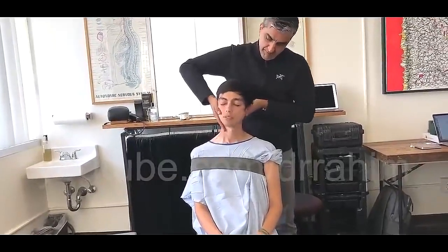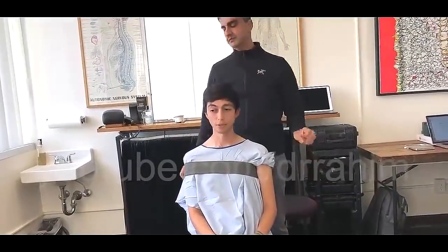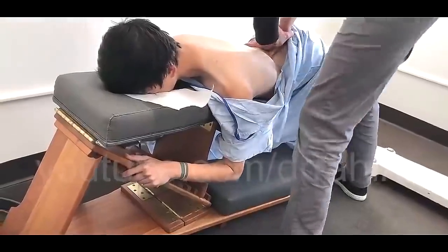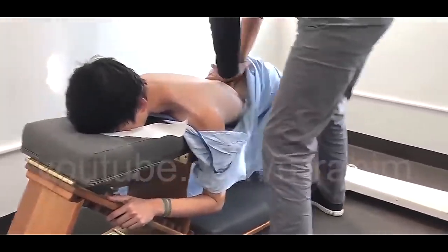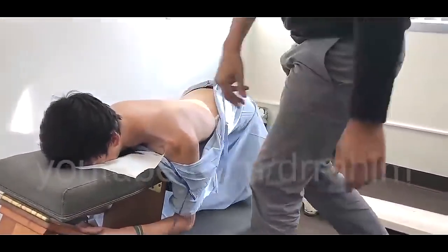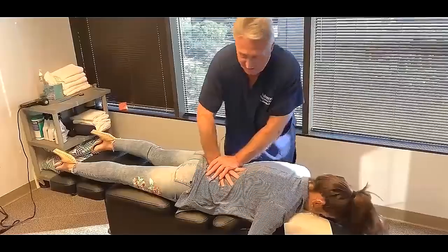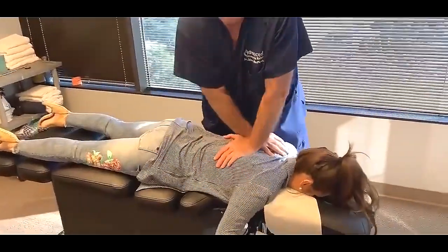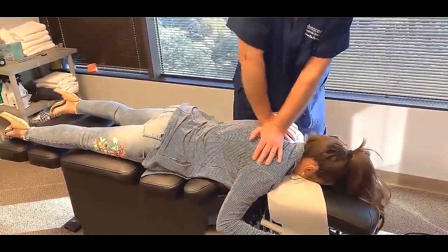Tummy down, chest up higher. Tummy down — there it is. You gotta drop that tummy. That's a home run, my friend. Look up. Nice. Home run, sir. And we're gonna get a little torque — and that's a home run. You're a noisy one — that's why crack addicts love you. There you go. Look at that.